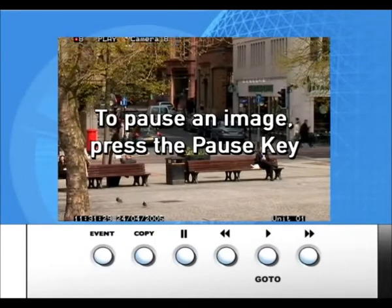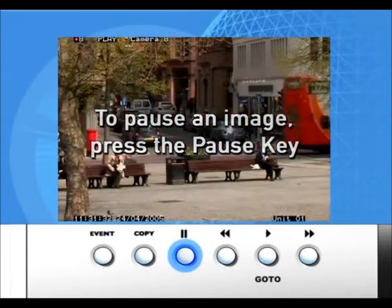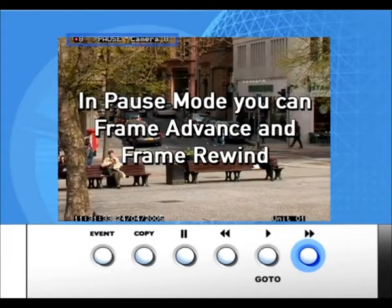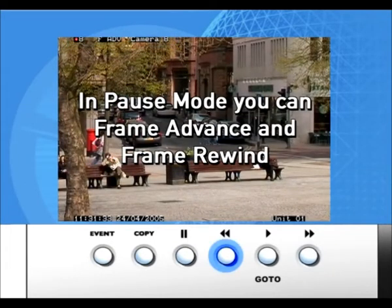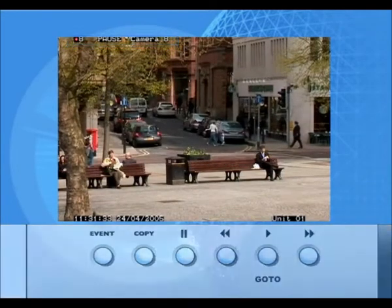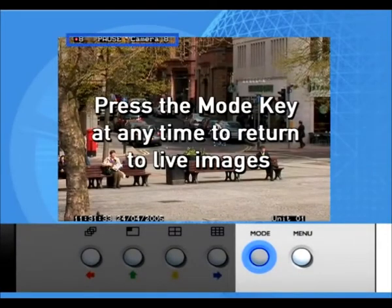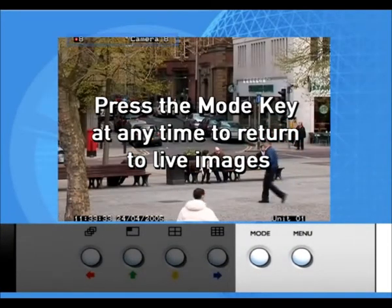To pause on a particular image, press the Pause key. In Pause mode you can Frame Advance and Frame Rewind. Press the Mode key at any time to return to live images.